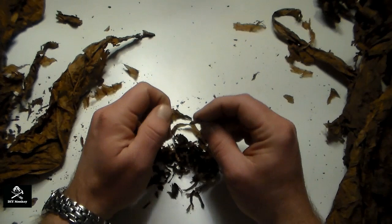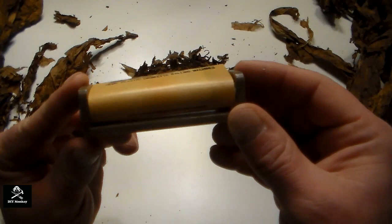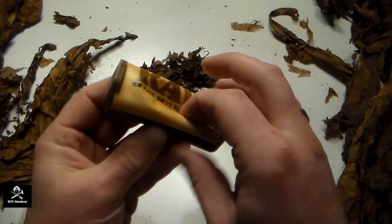This is the hand roller I'll be using. It's a 70mm roller, but they come in larger sizes up to 127mm, or 4.5 inches, or even larger than that. I'll put links in the description as to where to get one and whatever size you prefer.